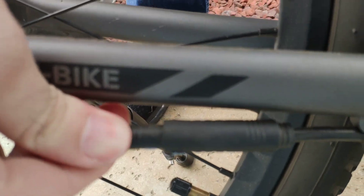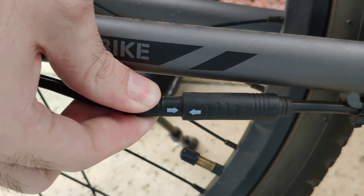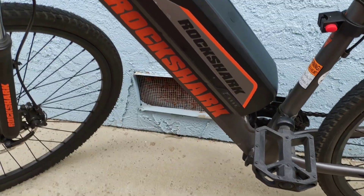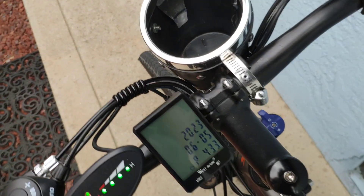And going down to this side, again it appears to be properly connected, but it is giving me no power — it's not starting, no throttle, nothing.